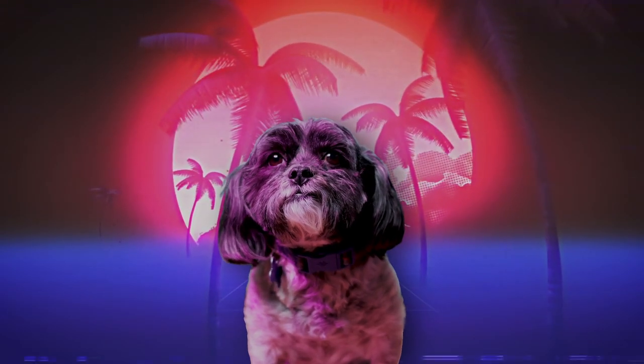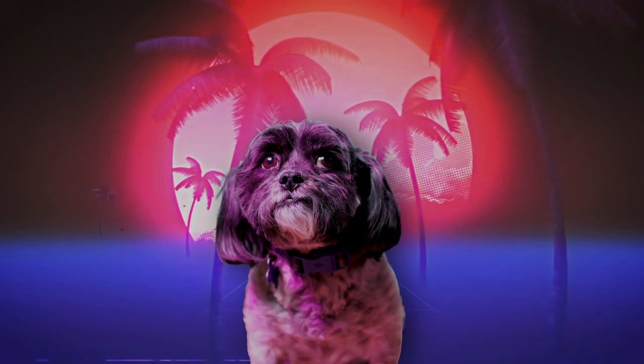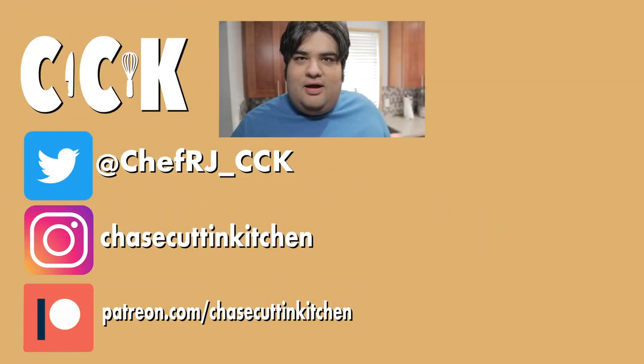Now, while we're on the topic of Korea, remember when I said this in my Bulgogi beef video — my dog Nova wouldn't be such a huge K-pop stan if she did a quick Google search on Korean history? Well, she followed up on that and now she's into a completely new genre of music. Good girl. This has been Chase Cuttin' Kitchen. I'm CRJ making cooking fun, and meaning it this time.